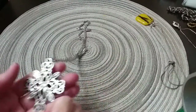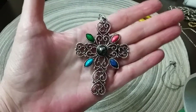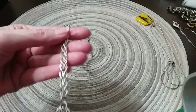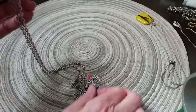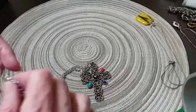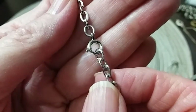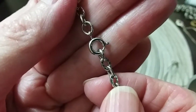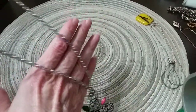Avon or Sarah Coventry? Avon. Love that cross — I love that necklace. I think I already have it, which is a good thing so I won't have to keep it. Beautiful — it's got a textured chain, it's in excellent condition. Very beautiful cross.